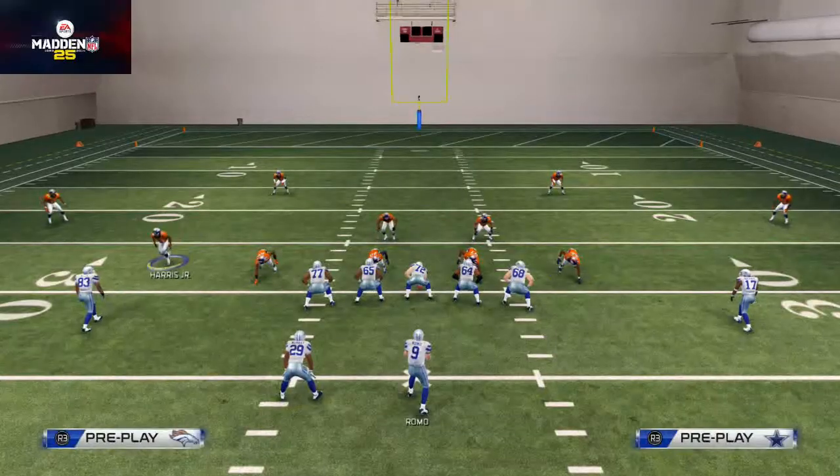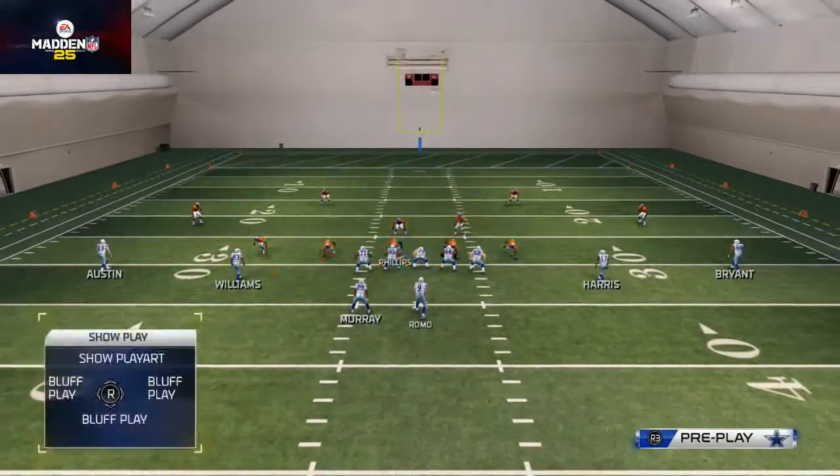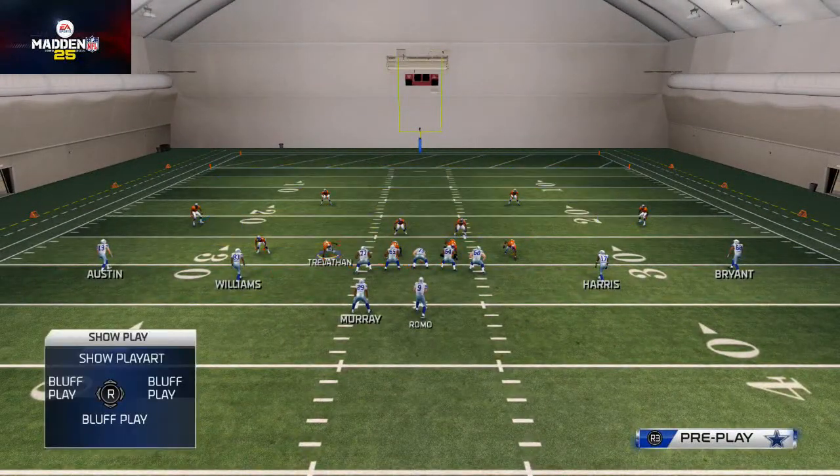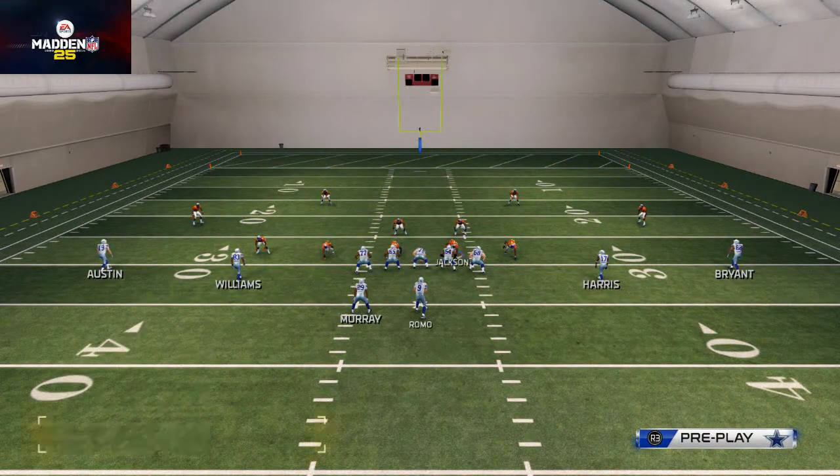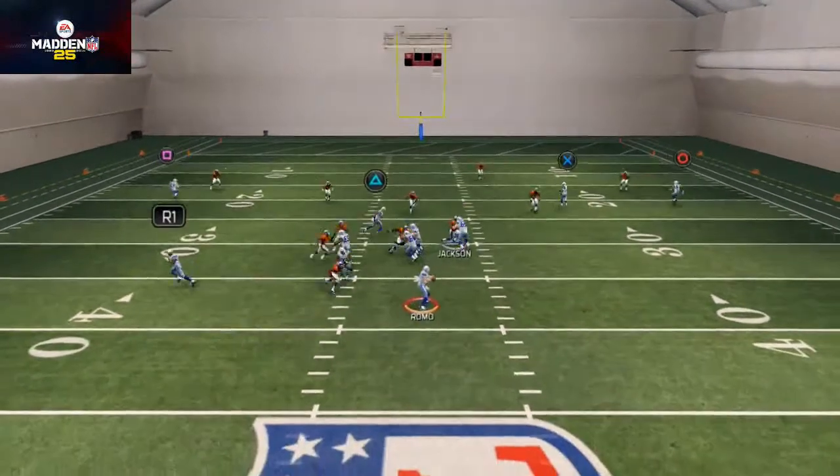So what I like to do is base align, crash the defensive line down, then get on Trevathan and re-blitz him. You can do that by hitting RB and flicking the left or right analog stick to the left.